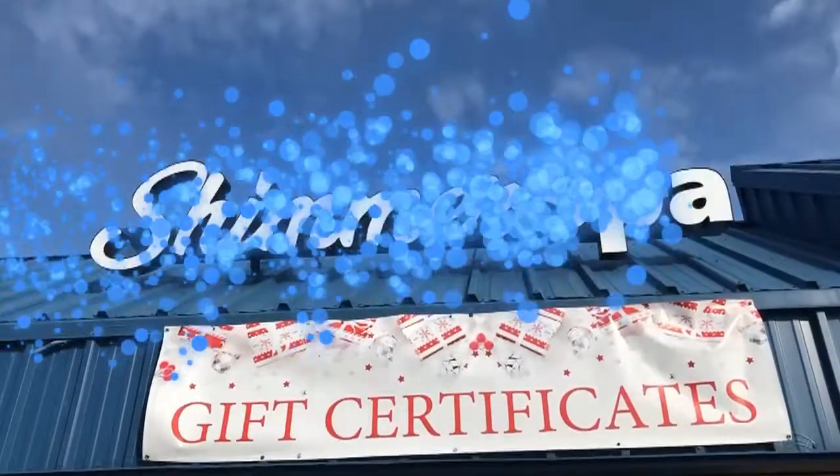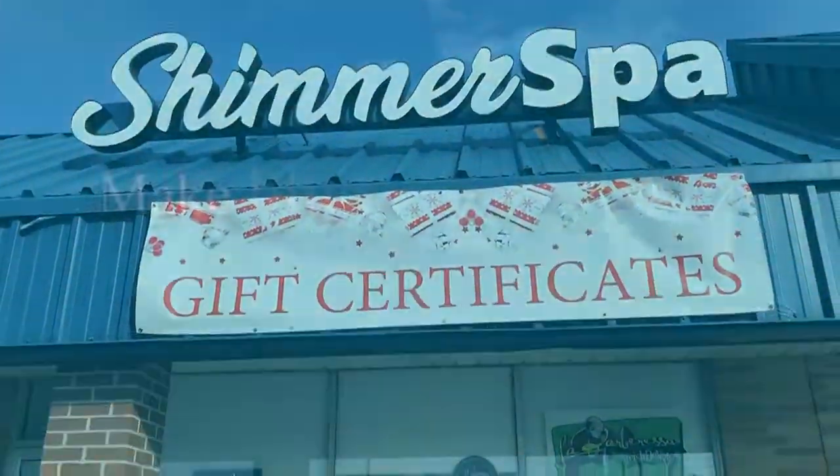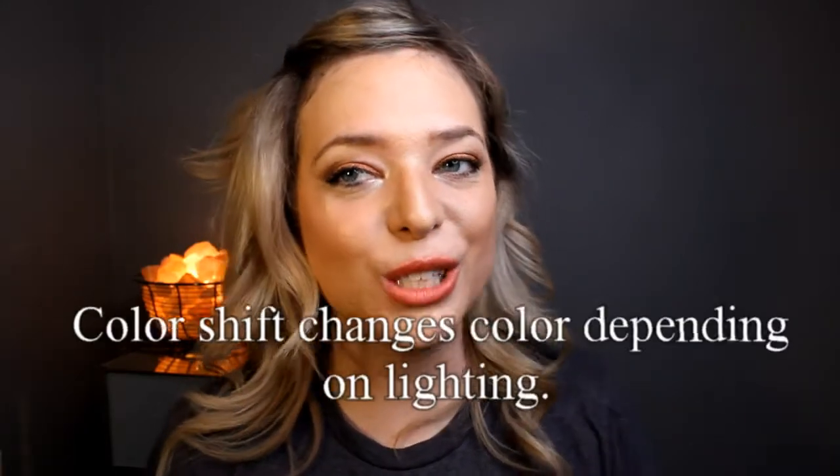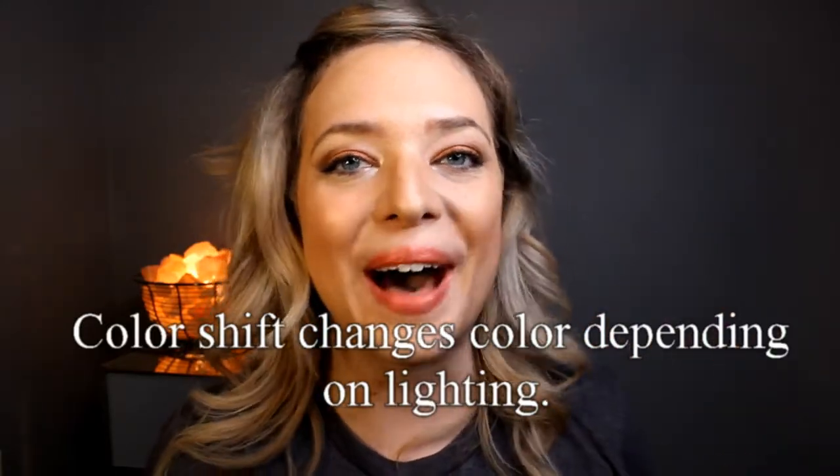We're using glitter, so we are doing it up today and we are going to work with neutrals and color shifts. Hi, it's Melanie from Shimmer and today we're going to talk about color shift colors for blue eyes to really make them pop.